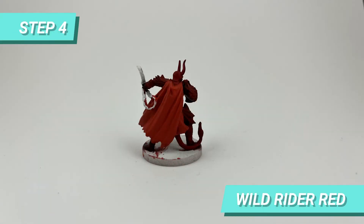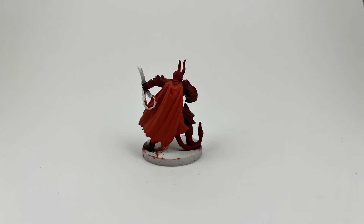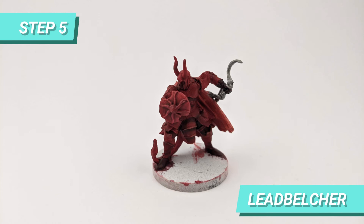Moving on to the next step, I used the same Wild Rider Red to paint the base of the cape. After it dried, I used Lead Belcher to paint the bow and chains.